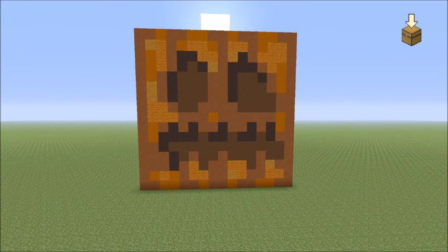There you have it guys — there is the Minecraft pumpkin. Hope you guys have enjoyed, I will see you guys next time. Thank you.